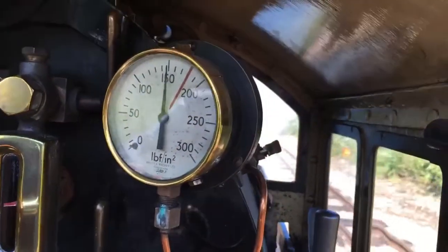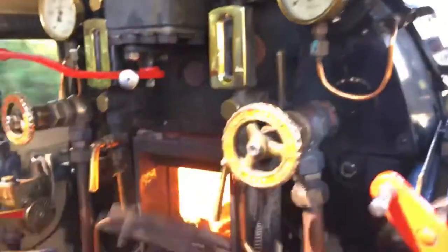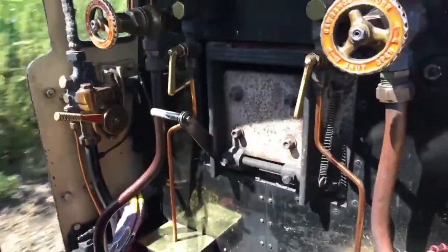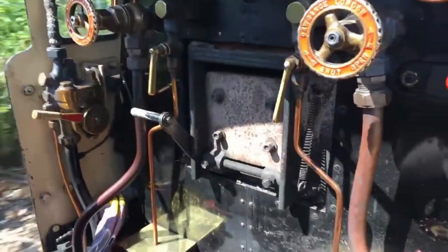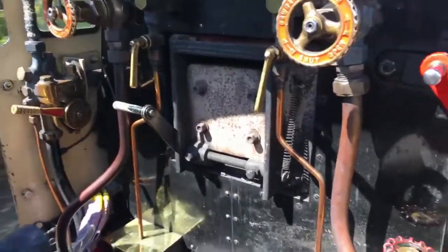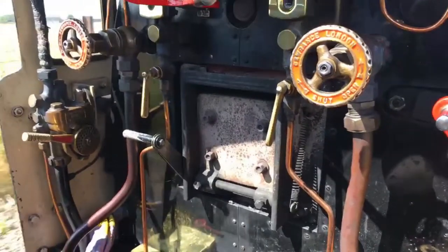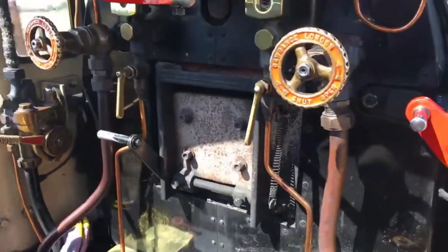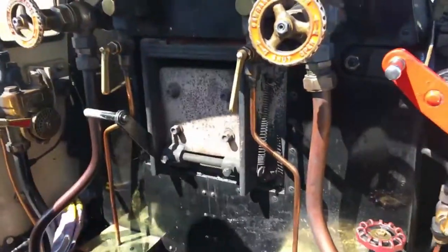The boiler pressure has come down a little bit now — we're using a lot of steam to get the train moving. More coal in the fire.